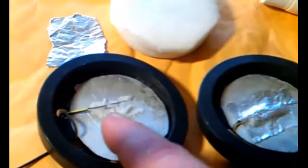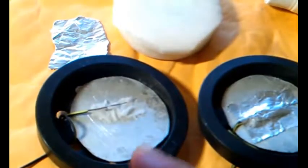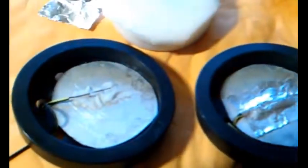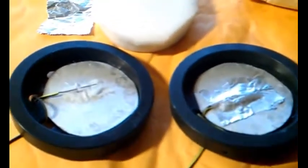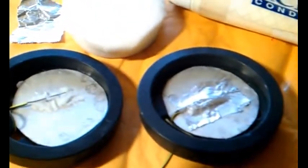I was going to solder the wire on there but then I found out solder does not stick to brushed aluminum at all. So I thought, how about if I just dab some salt water on there and then put a piece of aluminum foil on top of that? But that didn't work — I did not get full current throughput.